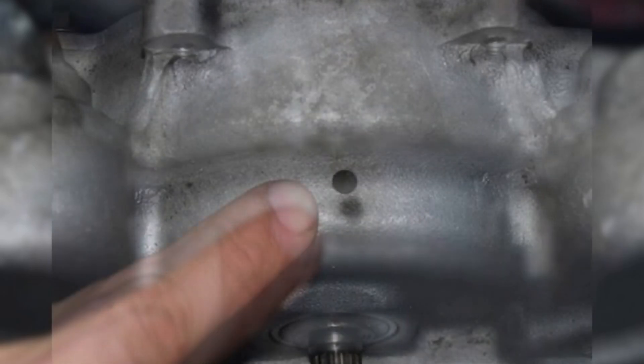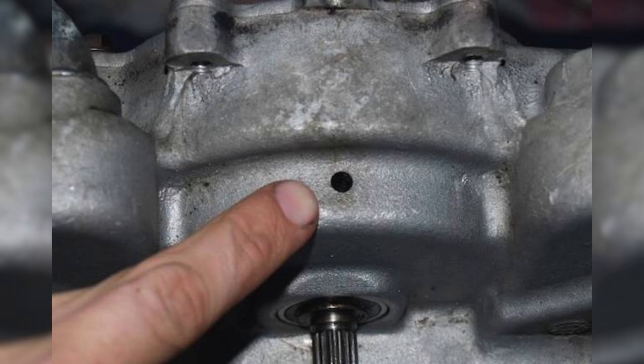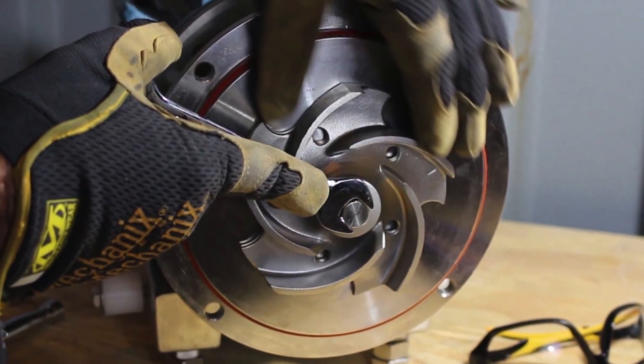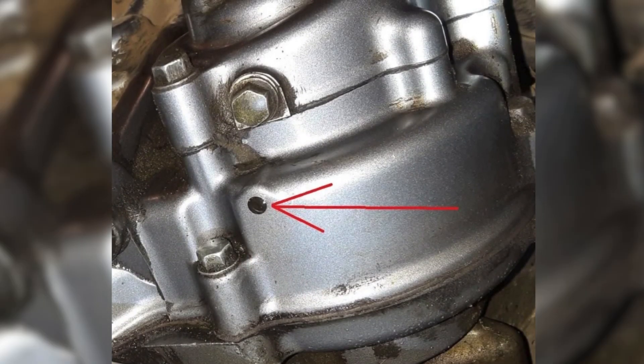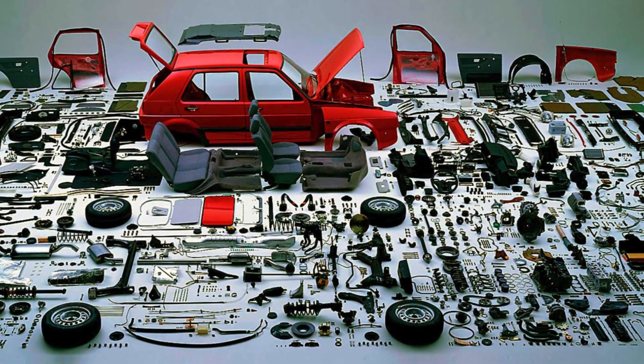The next symptom of a bad water pump is coolant leaking from the weep hole. If you notice a small coolant leak coming from the bottom of your water pump, pay attention. That tiny hole, called the weep hole, is actually designed to warn you that your water pump seals are failing. Inside the water pump, there are seals that keep the coolant contained. Over time these seals wear out, and when they do, coolant starts to leak past them and out through the weep hole. Not all leaks from the weep hole mean your pump is bad — sometimes brand new aftermarket water pumps might leak right out of the box. That's why I highly recommend sticking to OEM parts. It'll save you time, money, and headaches down the road.